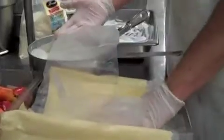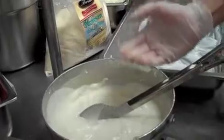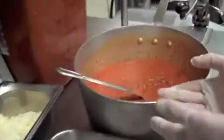And we have a béchamel sauce, composed of milk, butter, flour, nutmeg, salt, pepper, and a touch of parmesan cheese. And then we have a beautiful bolognese sauce.